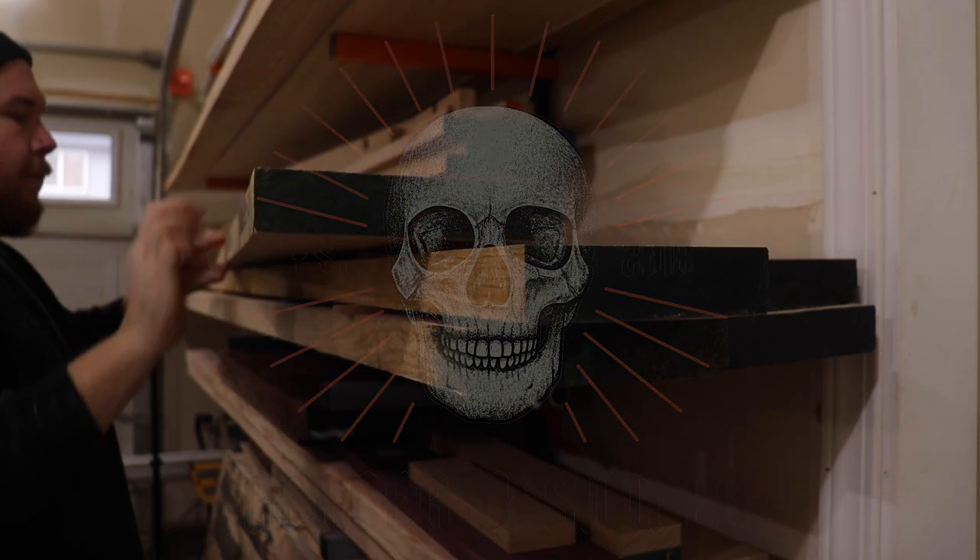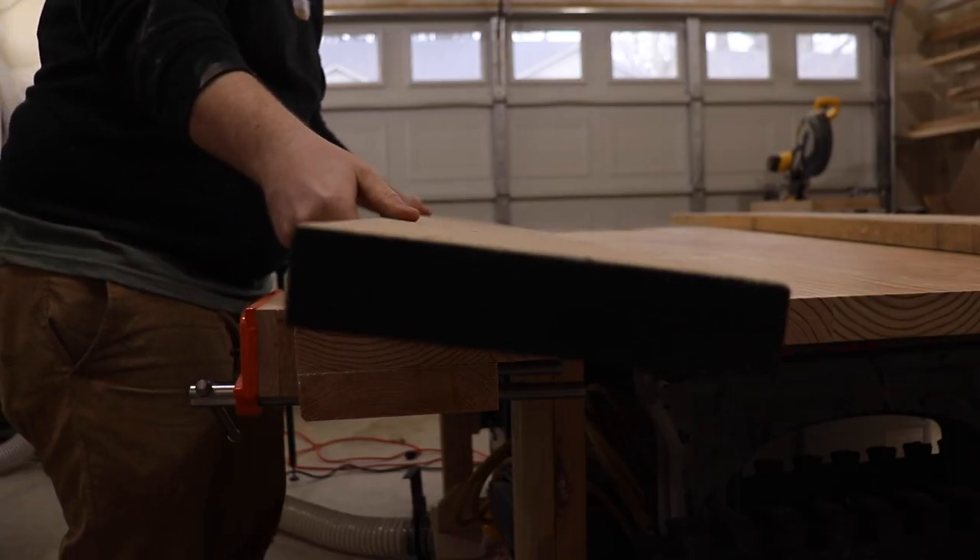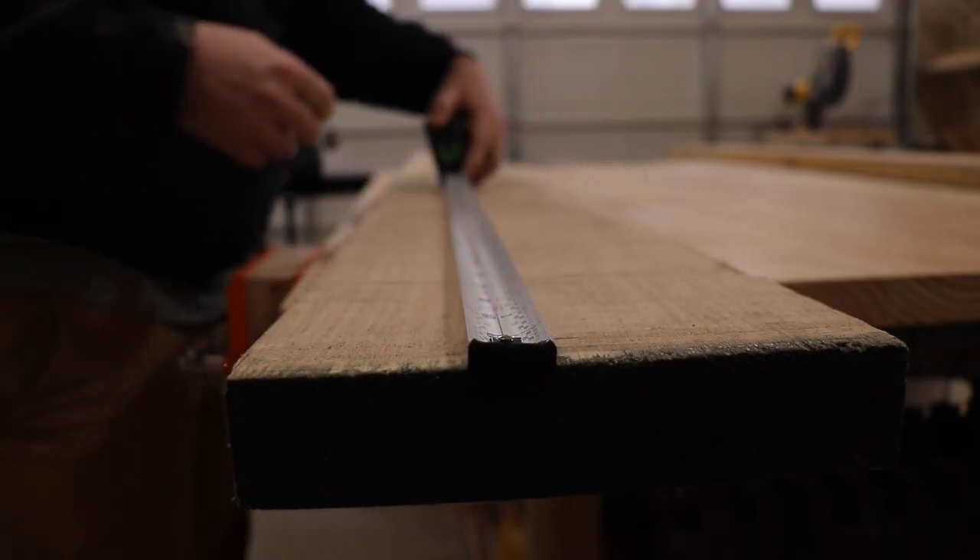Hey, thanks for checking out this video. Today I'm going to be building a modern style bench using some six quarter red oak and finishing it with Rubio Monocoat's Cotton White.